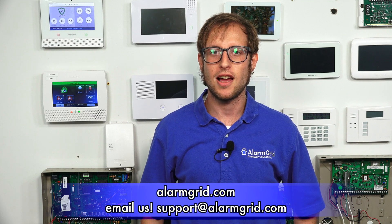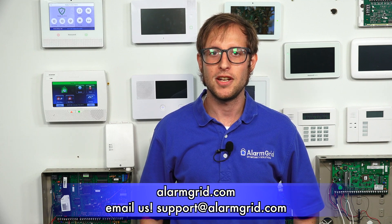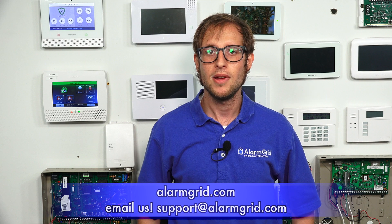That's how you enroll a Honeywell 6PIR with a Honeywell Lyric controller. If you have any questions, send an email to support@alarmgrid.com. If you found this video helpful, give it a thumbs up and subscribe to our channel for updates on future videos. We hope you enjoyed the video — thank you.